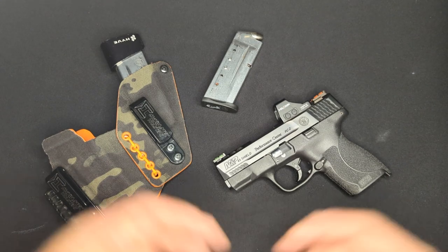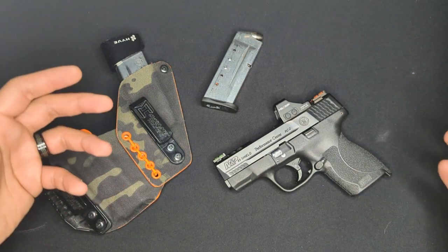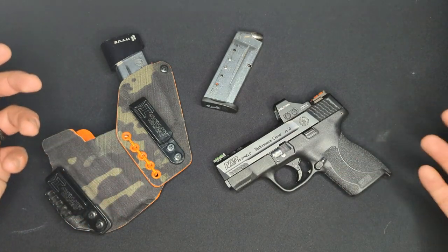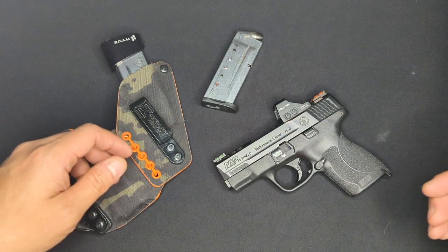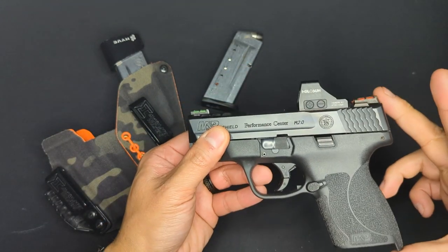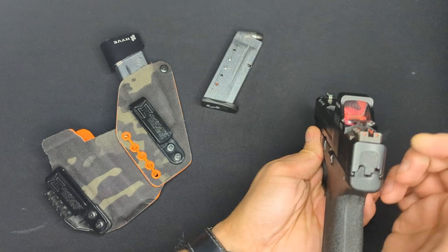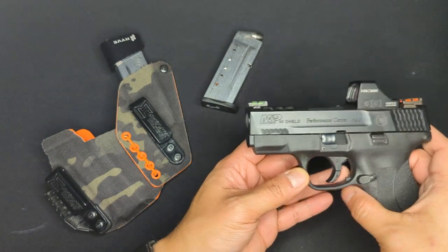The Shield 45 was introduced in 2016 as the bigger brother to the Shield 9mm, and it's been in steady production ever since. It was noteworthy when it was introduced because it helped roll in some of the improvements to the M1.0 models that eventually became the M2.0 models. The Shield 45 is 6.5 inches long, 4.74 inches tall, and 0.96 inches wide — less than an inch wide — which is particularly notable since it's chambered in the larger caliber .45 ACP.